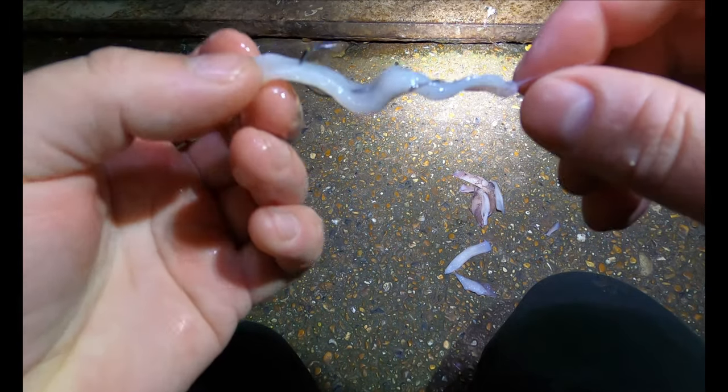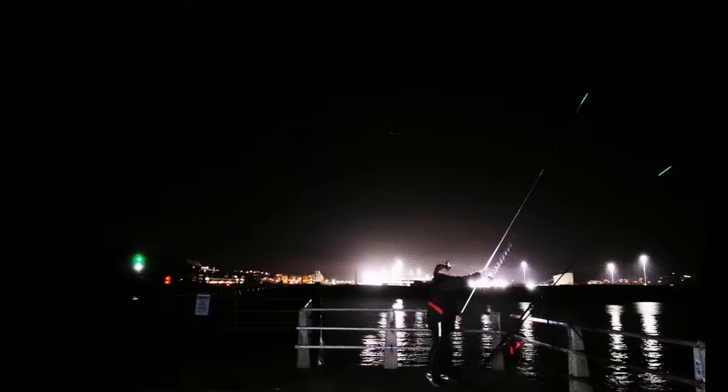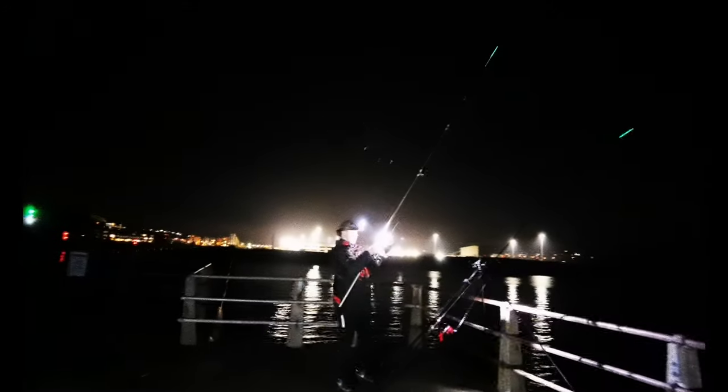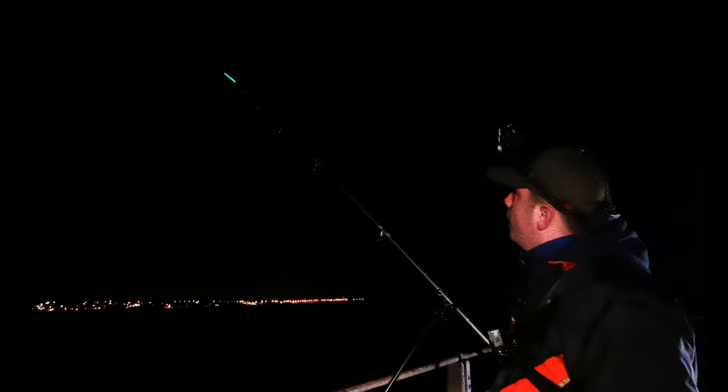Right, we're going to get this casted out now and see if we can catch ourselves a little flatty on it. When you're fishing with small baits you've got to make a choice: when you get a little tap, you can either leave it for a long time and guarantee yourself a fish — but chances are you're going to get that fish gut hooked, and no one likes that. The other end of the spectrum is as soon as you get the bite, you lift into it and hopefully you get the fish. I like to be just in the middle of that.